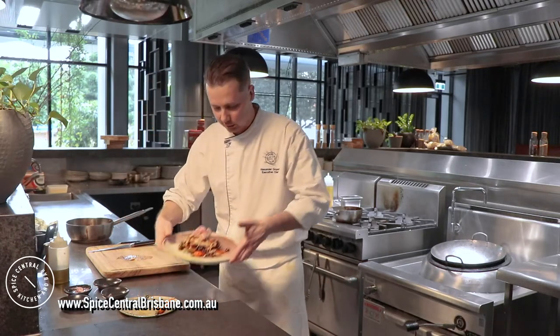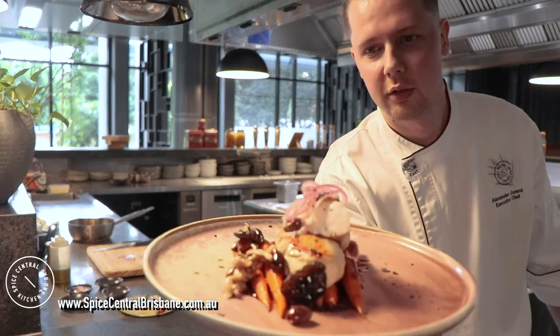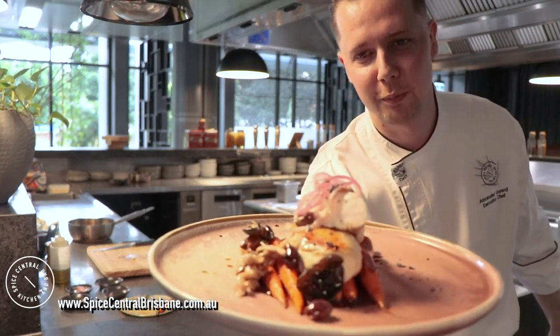And here we are with our finished dish. It was very nice, wasn't it? Very good — enjoy!